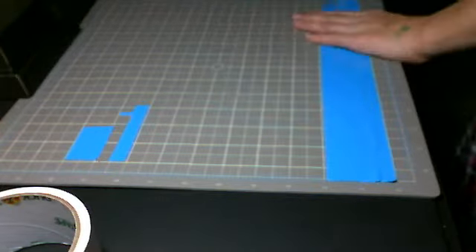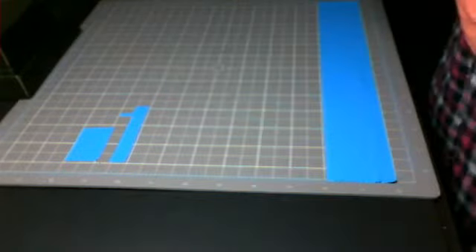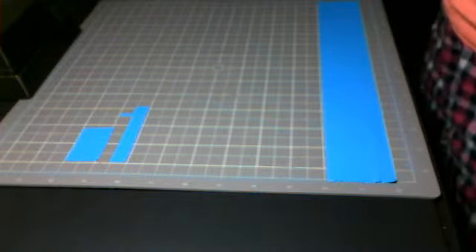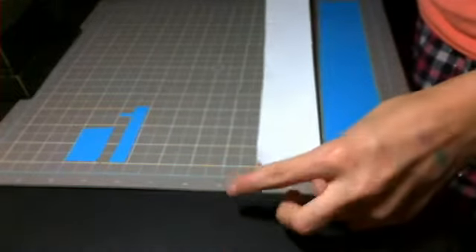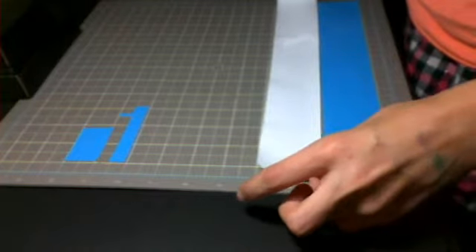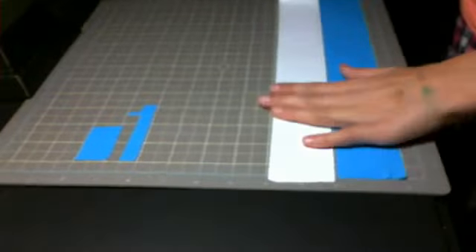And it doesn't have to be perfect, just try your best. So cut one strip of that color, one strip of this color, and one strip of the other color. If you're using two colors like I used, all you need to do is cut a strip of tape that is one color, and then cut two strips of tape that are the other color.